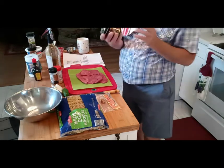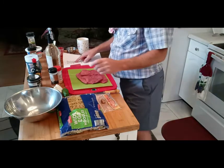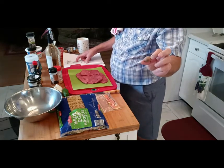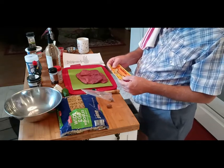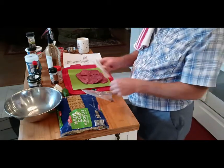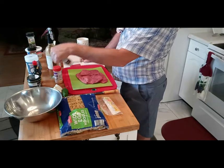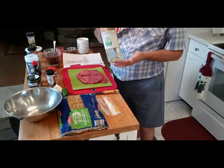Either beef bouillon cubes, but I'm using Better Than Bouillon — I really like it. Some soy sauce, or I'm using Maggi. Salt and pepper. Nutmeg — I'm using the Mexican kind, you just grind it up as you use it and it tastes a little better to me. And then garlic powder, onion powder, and some white wine. You can use any kind.